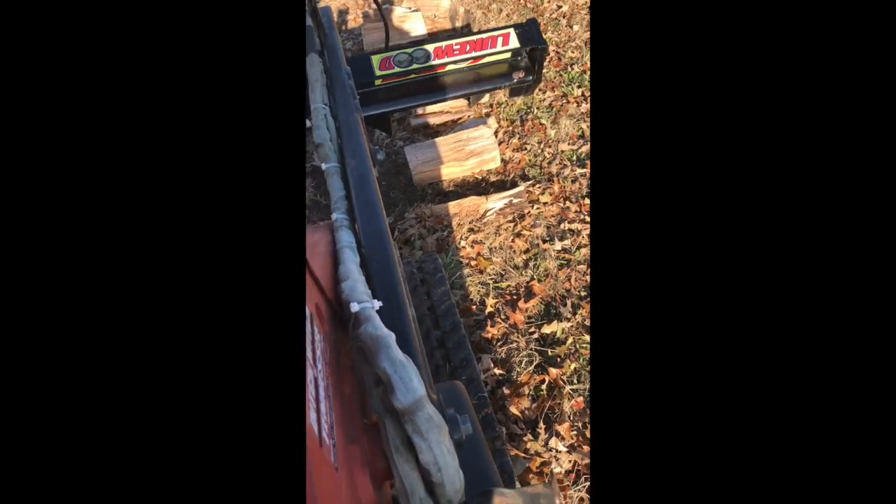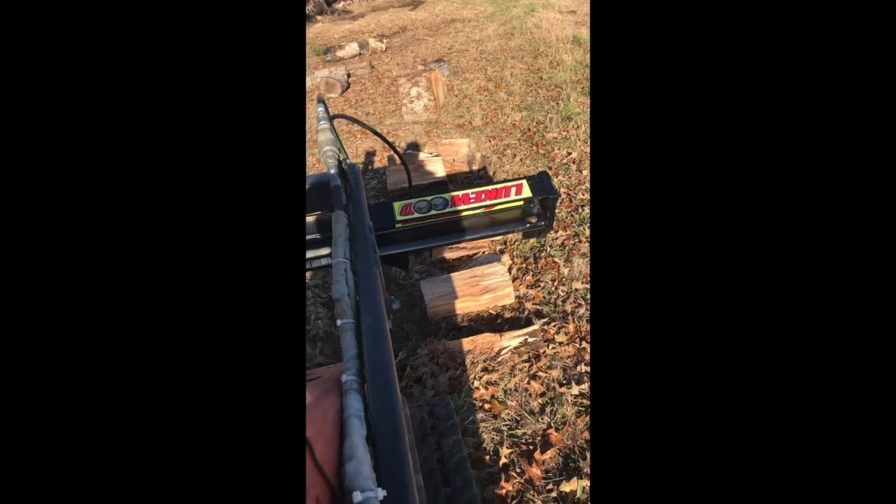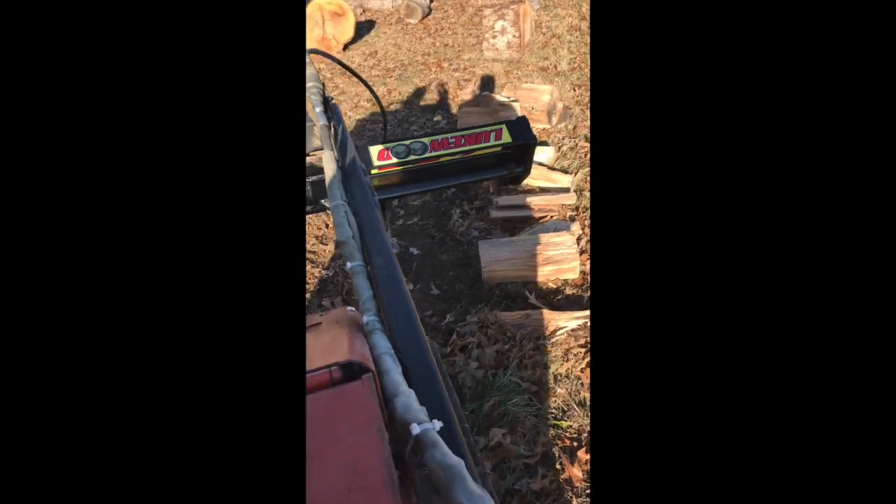It costs a lot of money if you try to haul this stuff off to a landfill to get rid of it. We do have a few companies that are wanting to look at it, and anything that we do out of it, of course, goes towards helping take care of Luke and spreading autism awareness.